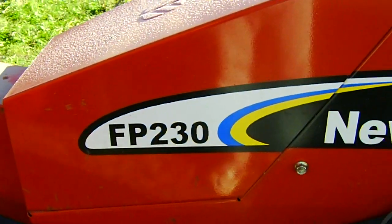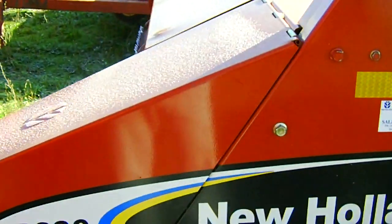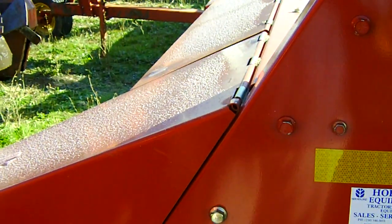Hi there, this is an FP230... What the hell do you call this thing? It's a harvester, that's what it is, yeah.